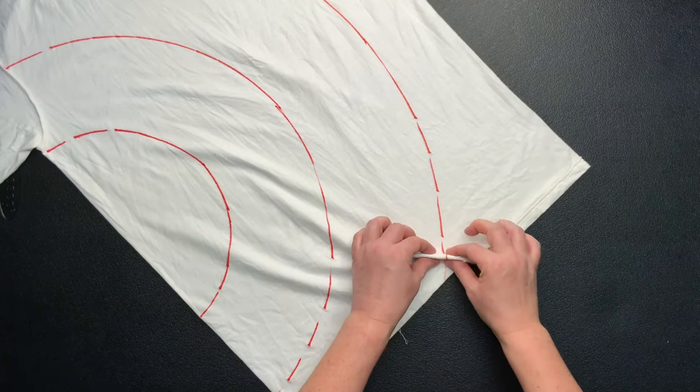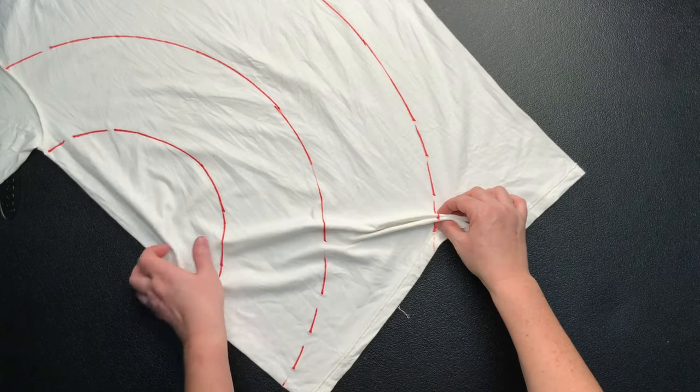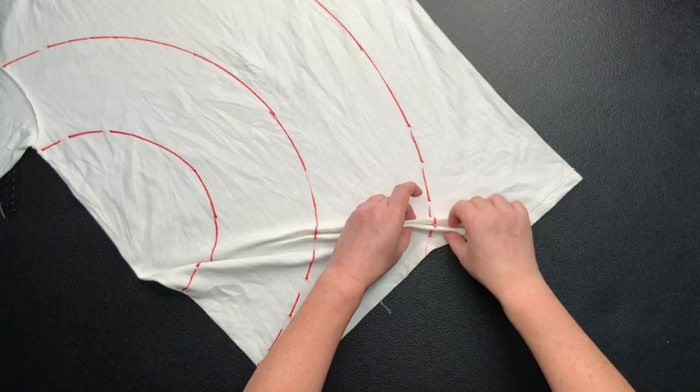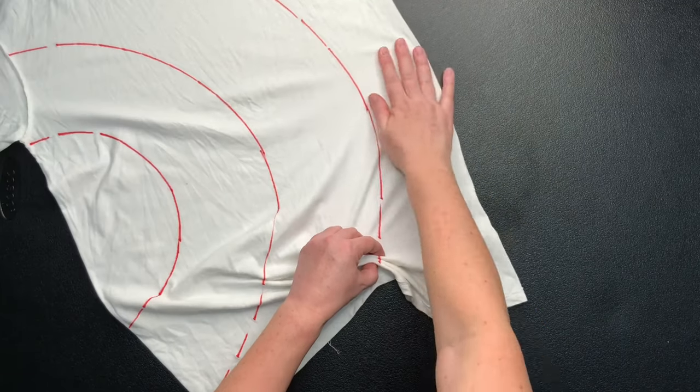Now I'm going to pleat along these lines that I just drew on, and when you're pleating, you want to try to make that line as straight as possible. I'd say these pleats are probably about a half inch tall, maybe just a little bit bigger, but they're pretty small.